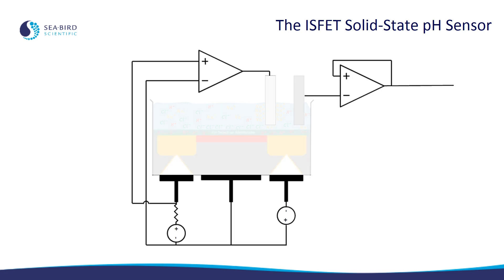Next we have the electronics that drive and control the ISFET. These can be broken into two blocks. The first, represented by the op-amp on the left, keeps a constant current flowing through the ISFET and a constant voltage across it. The second block, represented by the op-amp on the right, measures the voltage on the reference electrode. This is the actual signal that's used to calculate pH.